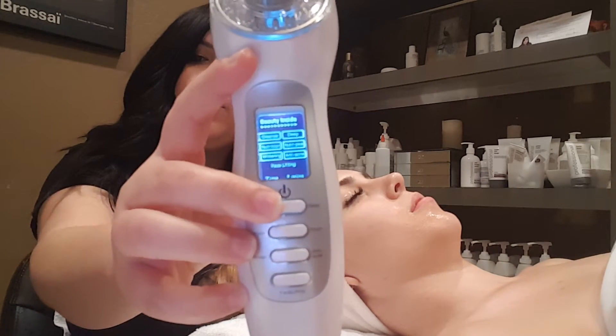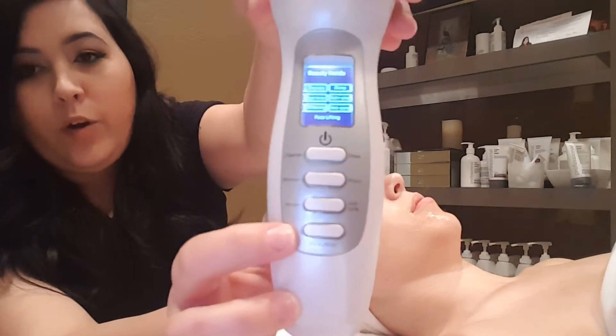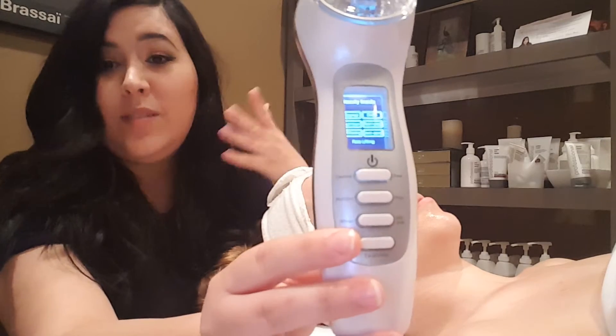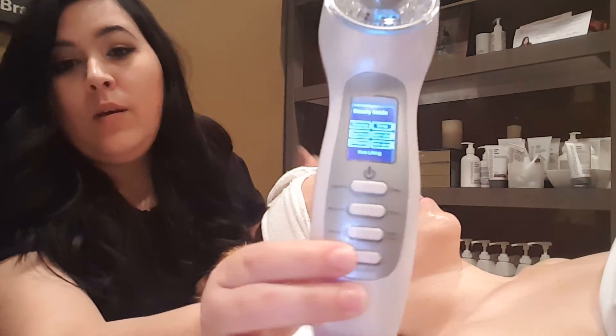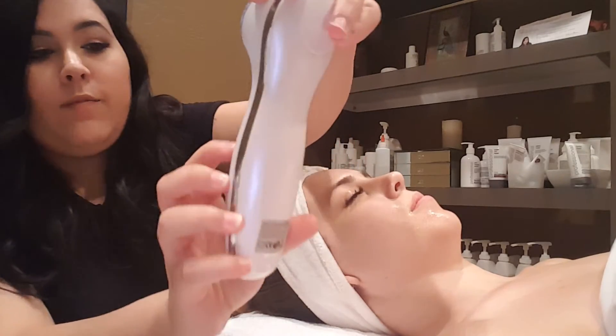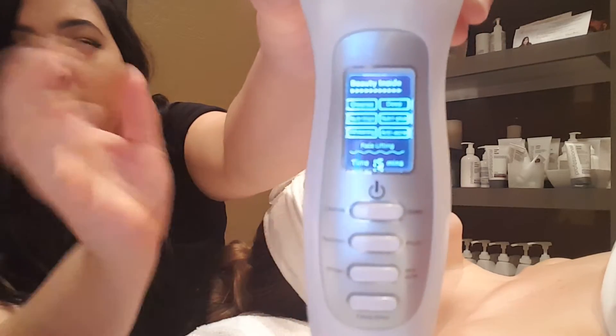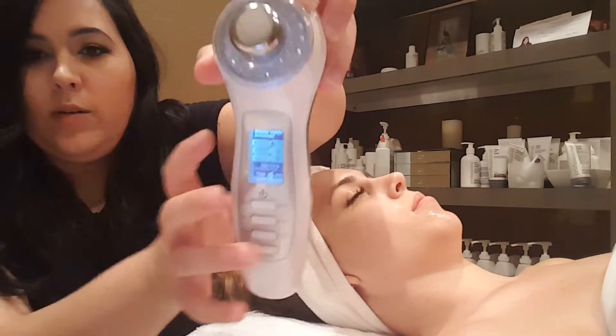It's going to load up and then we're going to go ahead and push the facelift button. Remember, facelift means microcurrent because that's what it does — it lifts the face and retrains the muscles. You're going to hold that button, and you want to make sure it shows the 15-minute time. You can see that squiggly line — that means it's moving, that means the currents are working.